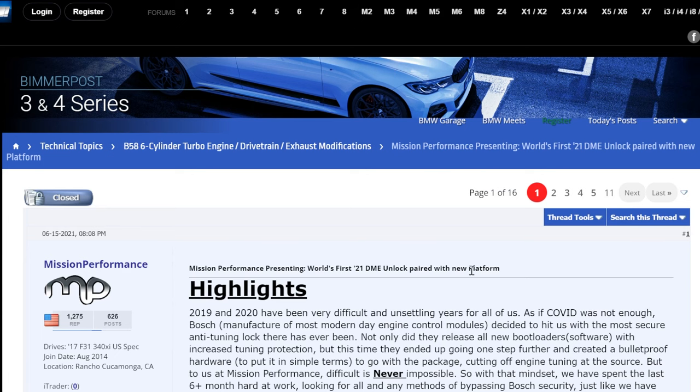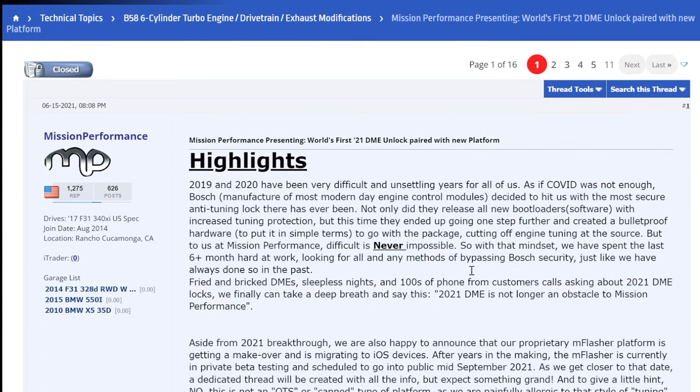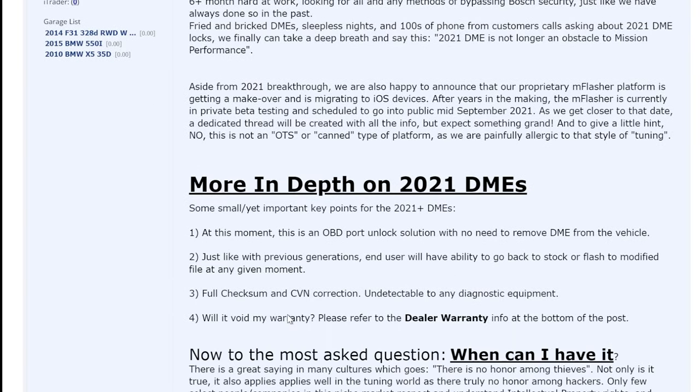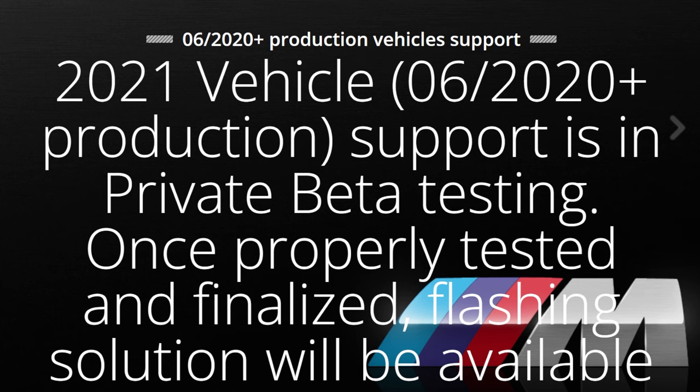Almost exactly a year ago, a post appeared on Bimmerpost from a company called Mission Performance, essentially saying they are going to be able to unlock the ECU. But if you go to their website right now, it says they are in private beta testing — once properly tested and finalized, their Flashync solution will be available to the general public. These things are very difficult to do and take a lot of time, and as far as I know the ECU has still not been cracked.